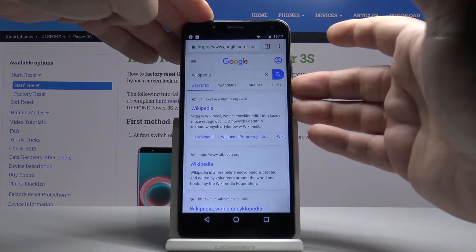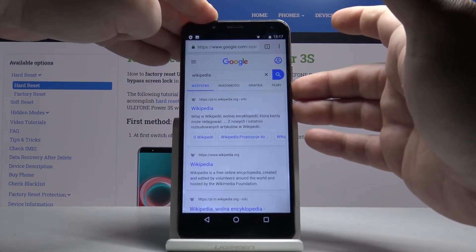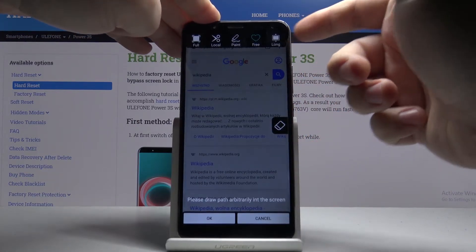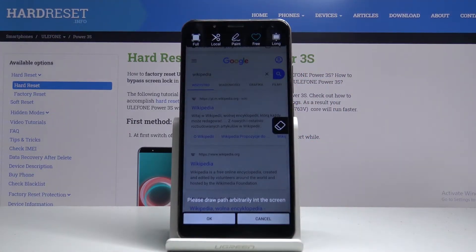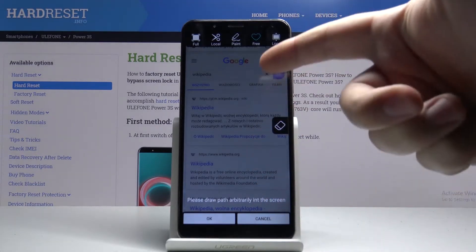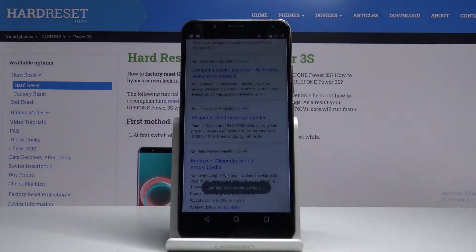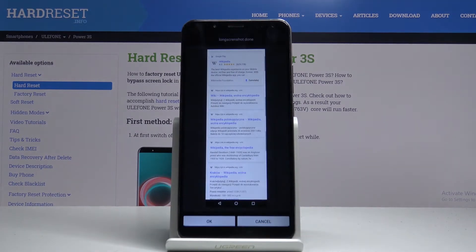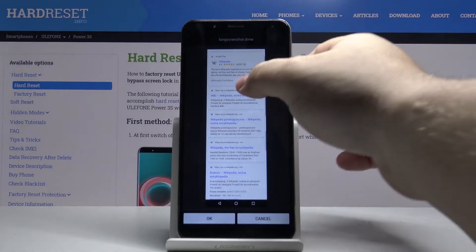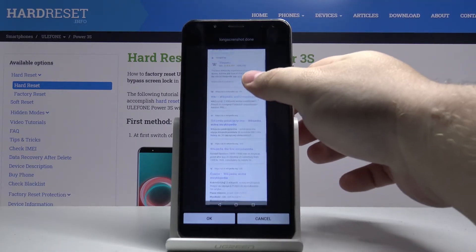The last option is long. This option allows you to take the screenshot of what's below the screen — it's gonna start scrolling, and we can tap to stop it. As you can see, it took the screenshot of part of the Google page — the long screenshot.